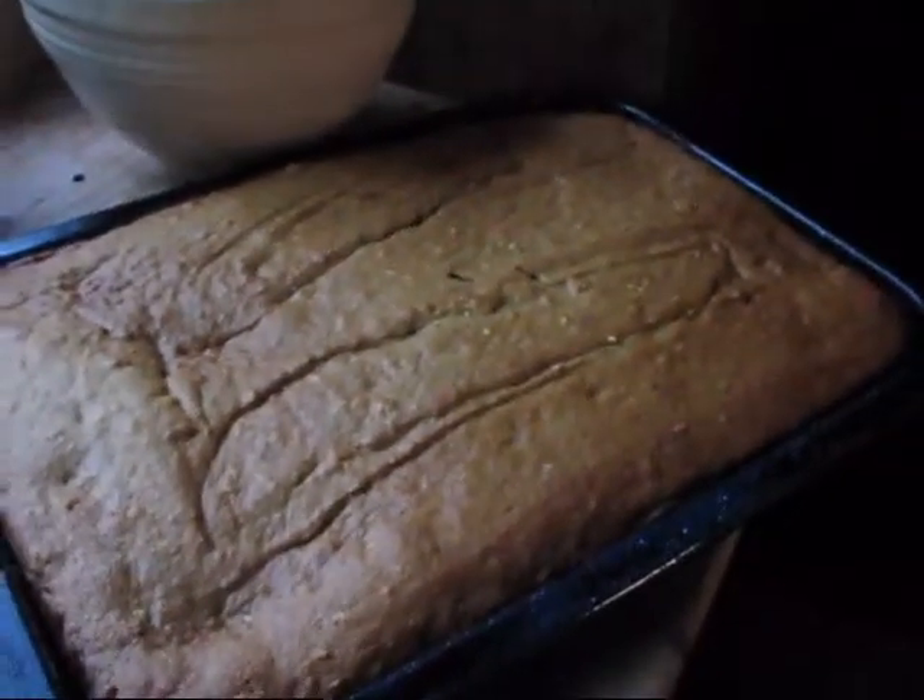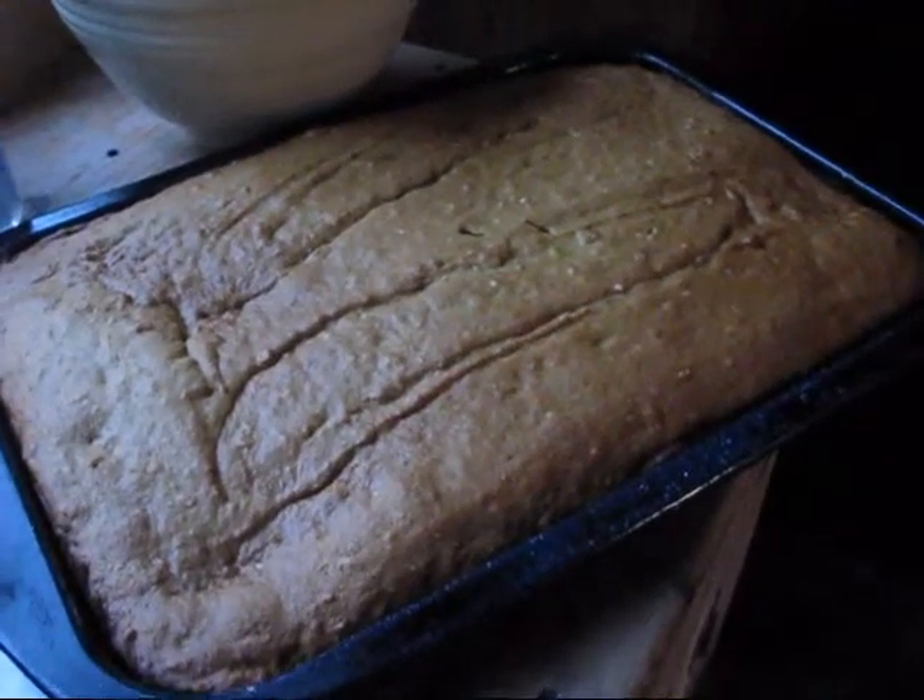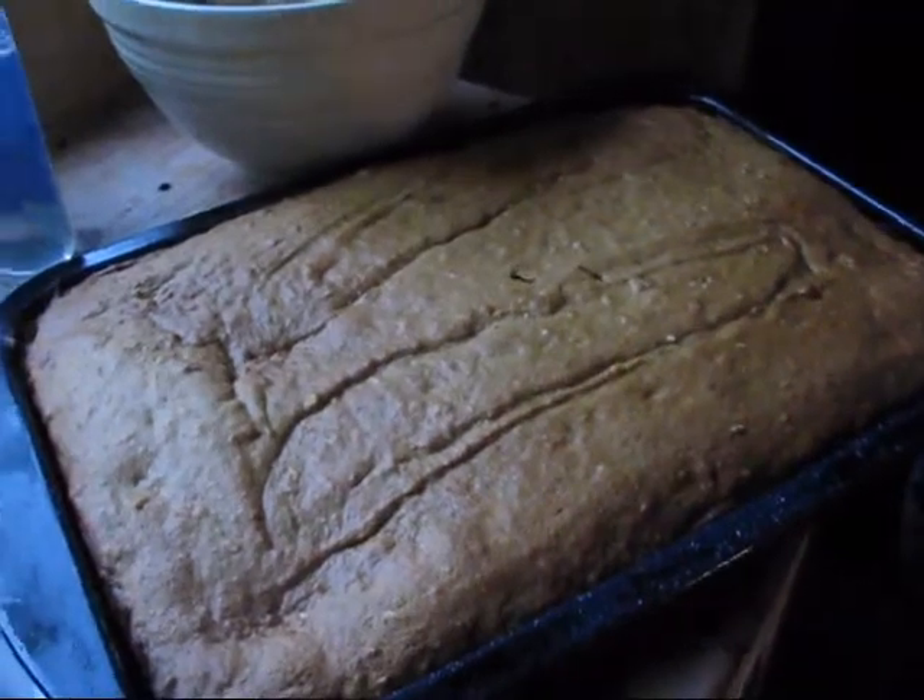This recipe is very versatile. I'll put the recipe on the video at the end or underneath. This is a double batch, which will do two cookie sheets. I cook my sweet breads in cookie sheets or pie pans because they come out better — I don't have to worry about the outside getting overdone while the inside isn't done. If you cut the recipe in half, it will do one cookie sheet or probably two bread loaves.